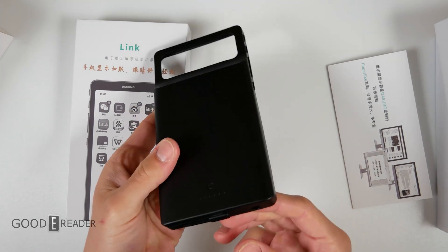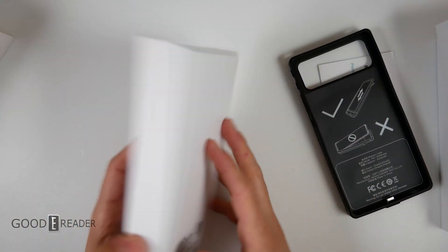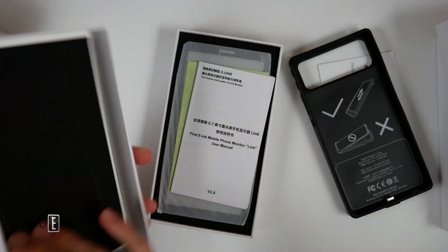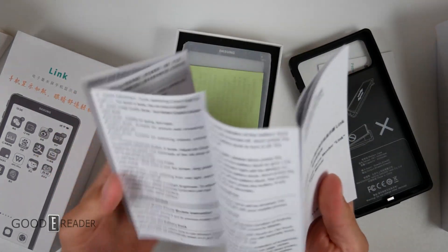It does look like this is completely dead. We're going to have to charge this with the USB before charging the thing with the USB. Can this work on its own? I honestly do not know if this can actually even work on its own. This is the Link, everyone. We've kind of really been waiting for this, both from a business perspective and a personal perspective.